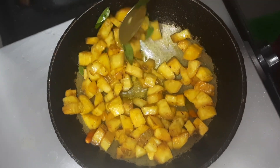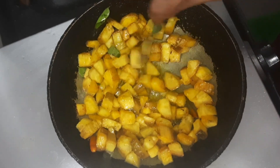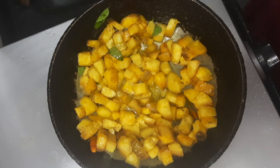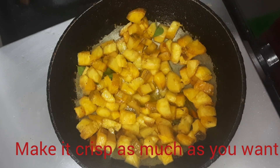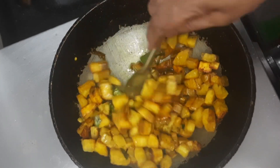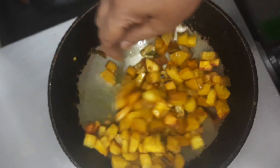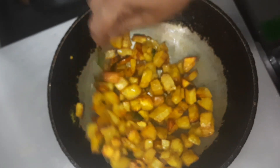Now we won't close it — let it remain open on a low flame and we'll make this crispy. In between we have to just sauté this. This has become crispy from one side; you can make it more crispy if you like.